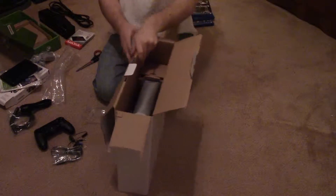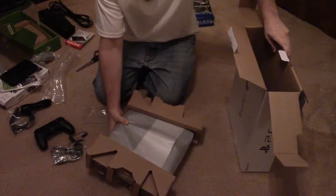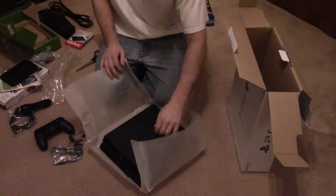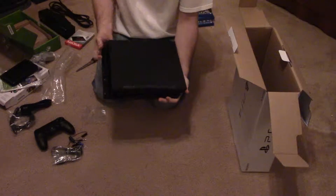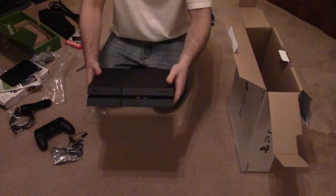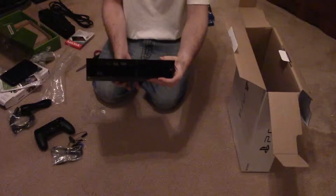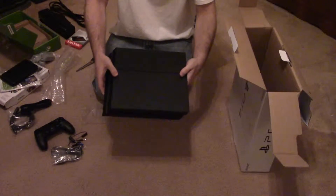Let's open it up. Some more cardboard packaging here — let's take that off. Get the cellophane wrapping off, and there you have it: the PlayStation 4 console. It's got the PlayStation 4 logo on the side, two USBs in the front, your disc drive, and the PlayStation logo on the front. On the back you've got your HDMI, auxiliary, power, and ethernet — everything you need to turn it on, go online, and play games. It's pretty slick.